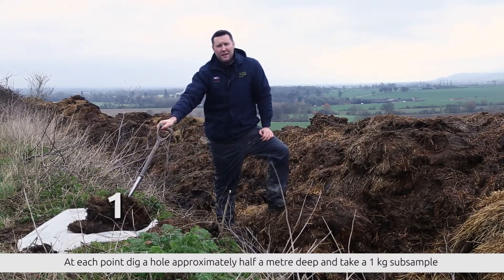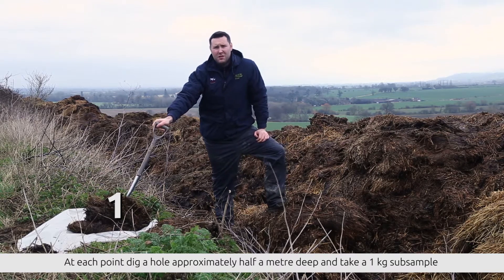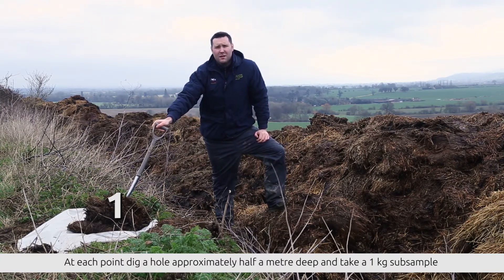The other nine samples we will collect later will then be mixed on this sheet to give a representation of what is actually in the heap itself.